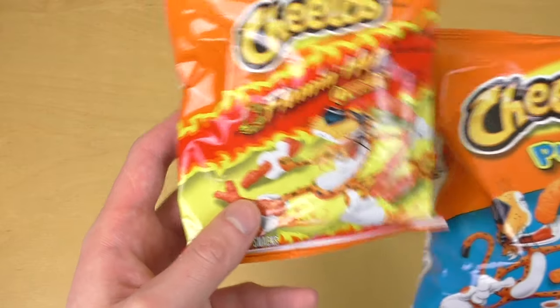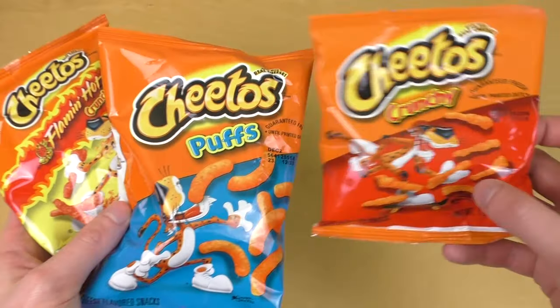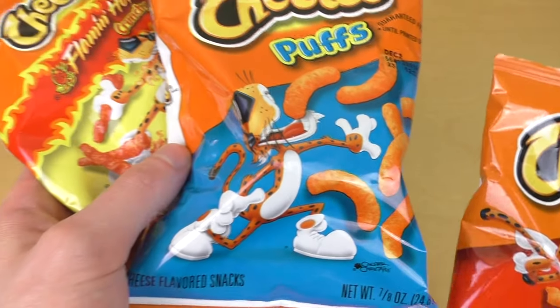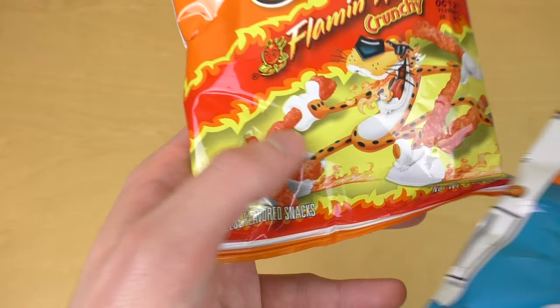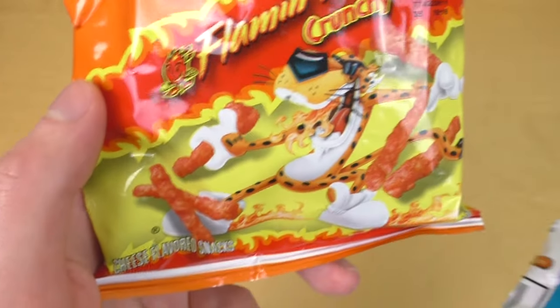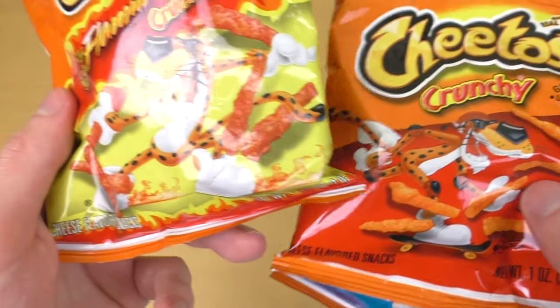I also got the Flamin' Hot Crunchy, and just the Crunchy. Cheetos comes with this Tiger on it, and I like this team here very much. The Tiger likes Cheetos very much.